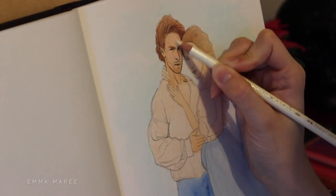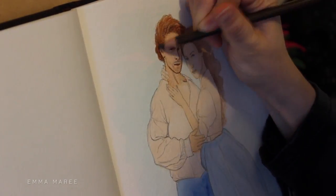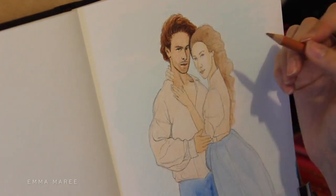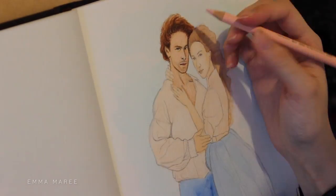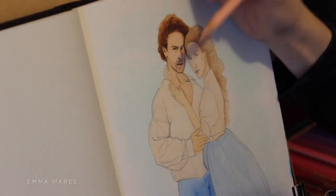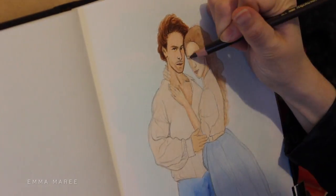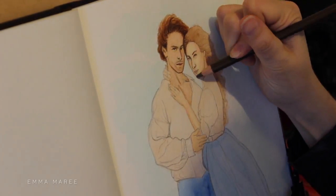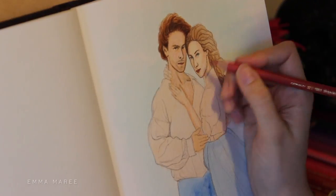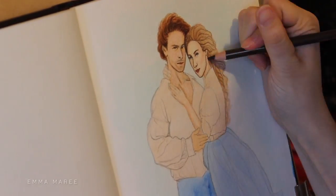I don't really draw fabric very often but it is pretty fun and I'm happy with how it turns out in this piece. I wanted to work on the faces first because they were so small — I thought I might mess it up and have to start again. I figured if I started with the faces and stuffed up, I haven't wasted any more time on it compared to working on the skirt and shirt first. It's a good idea sometimes to go for the most difficult part first, as that can save you a lot of time.